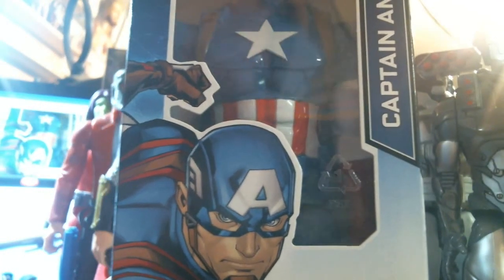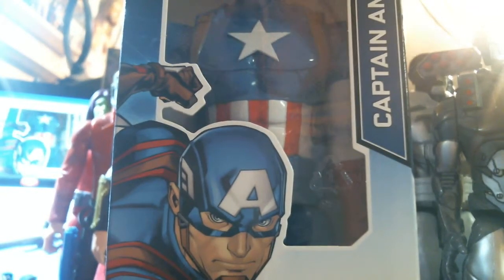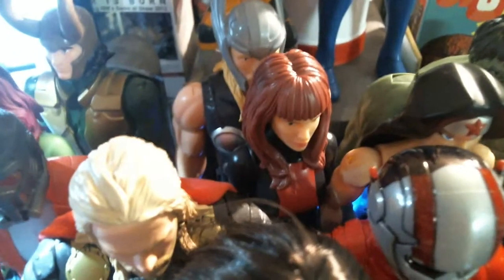Yes, you've seen Captain America before. I have several — I have the talking cap, I got the original cap, I got the second version cap. I think this is the third version. As you notice, the Thor — where's Thor? That Thor right there behind Black Widow? It's got the new articulation, ball joint in shoulders and stuff.